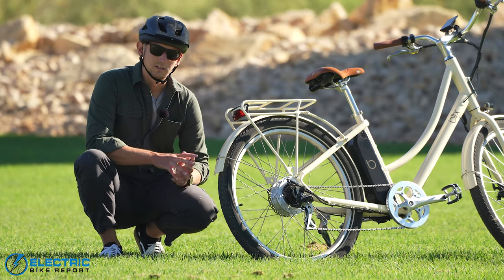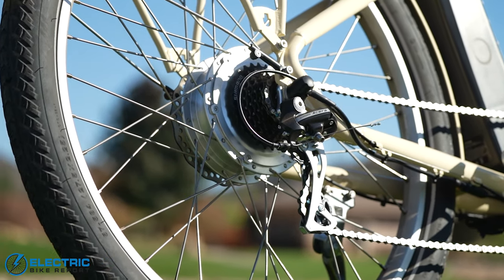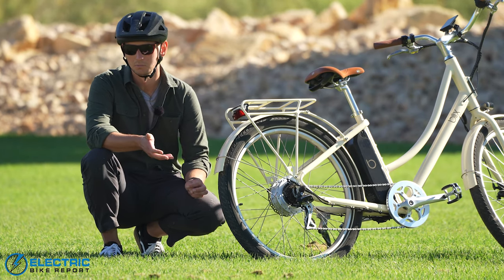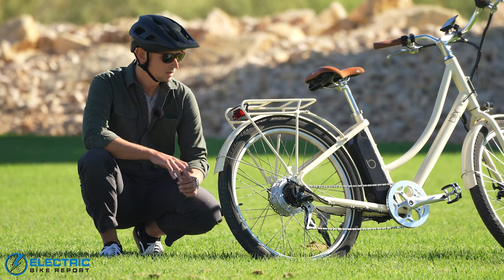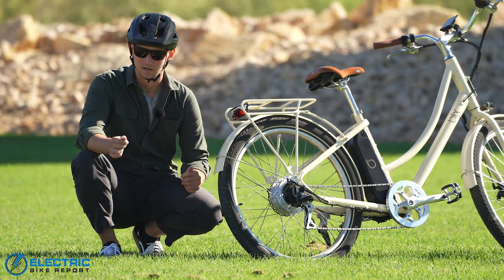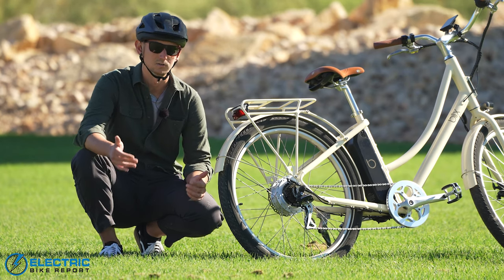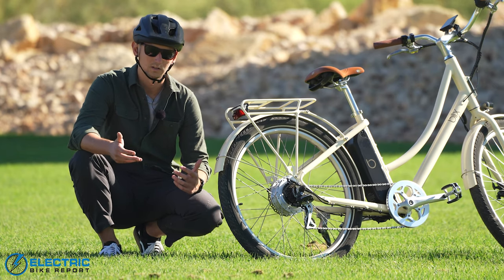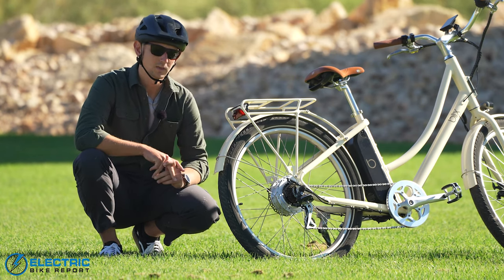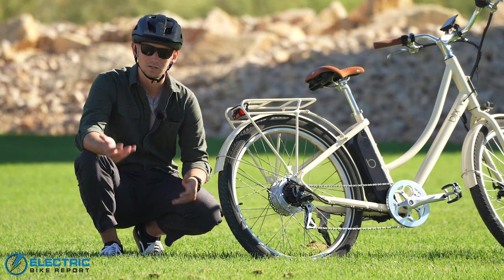The Blix Aveny Skyline comes with a 500 watt rear hub motor, very similar to the one on the Vika Plus Flex folding bike. It's a very nice, controlled, and markedly quiet rear hub motor. It has a very calm power profile — on higher pedal assist settings like PAS 5 it has a really good amount of get up and go, getting close to its class 2 max speed of 20 miles an hour very quickly and holding that speed well. The throttle feels a little bit more mellow with less get-up-and-go off the line.